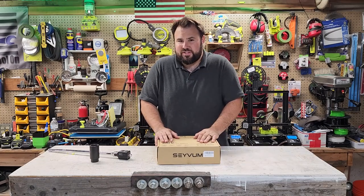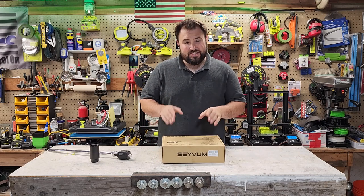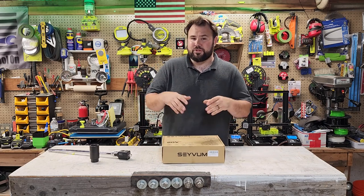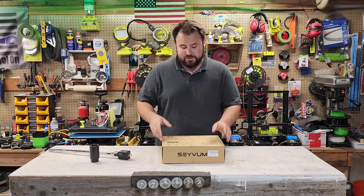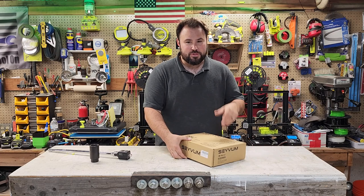Hey everybody, welcome back to Lift Rating Tool on. Today we are checking out an impact wrench. Sayavoon actually sent this to me for me to test out. I really never turn away tools because I love testing out tools, and this is a great opportunity because this tool seemed a little bit different than the other one.